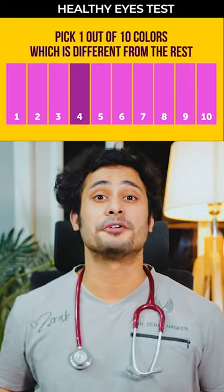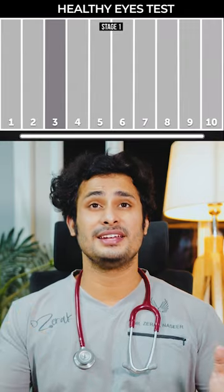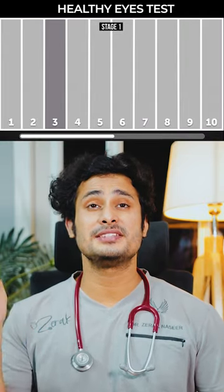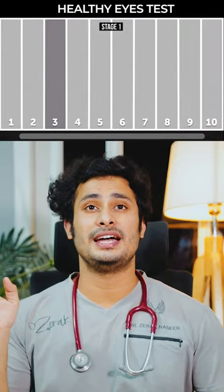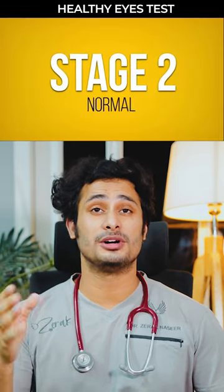Can you pass the healthy eye test? Let's find out. You have to pick the one color which is different from the rest. Stage one — it might be very easy. Yes, it is very easy to get the one color, and it is three. If you don't get it, you have to see the ophthalmologist.